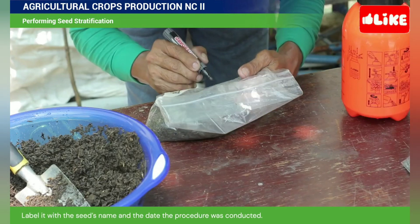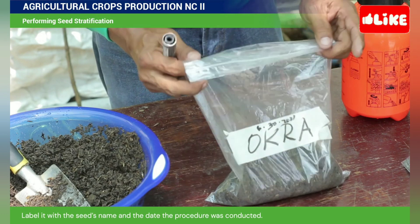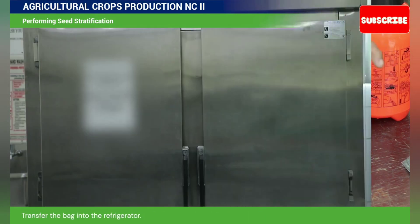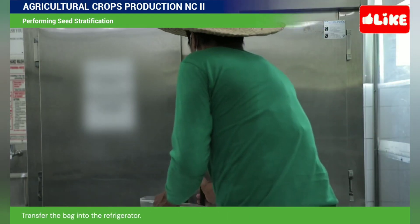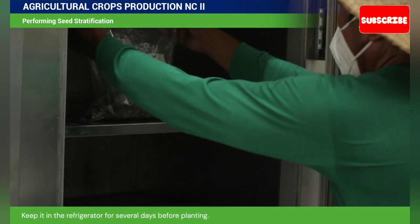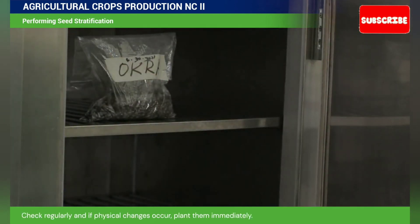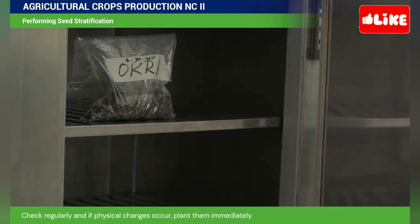Label it with the seed's name and the date the procedure was conducted. Transfer the bag into the refrigerator. Keep it in the refrigerator for several days before planting. Check regularly when physical changes occur. Plant them immediately.